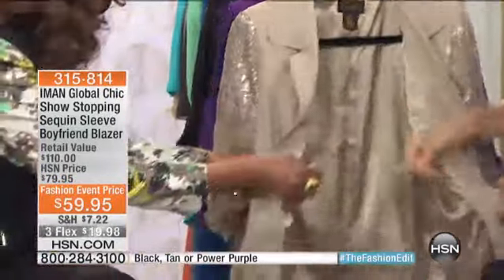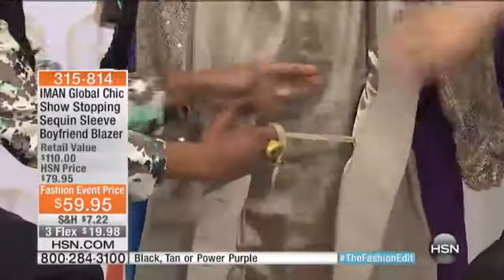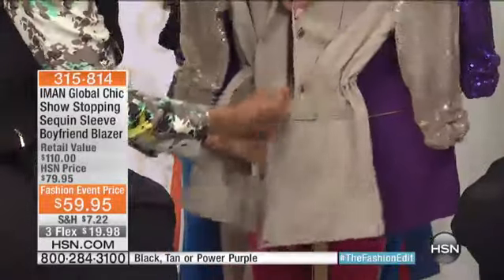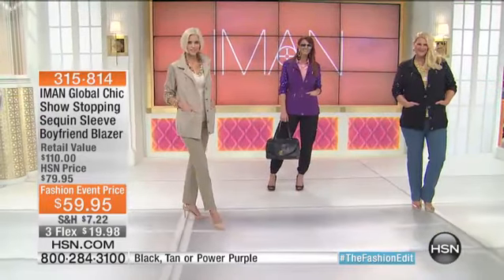You can really cinch your waist and tie that off if you want to. It gives you a waist, but it doesn't look like you're wearing a belt — exactly, because it's on the inside. Isn't that a great design element? You can button one button, two, or none. Look at that.